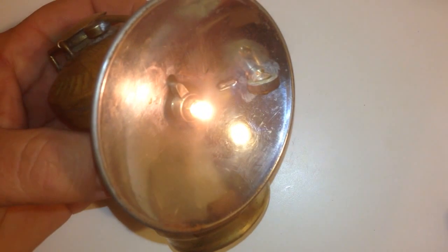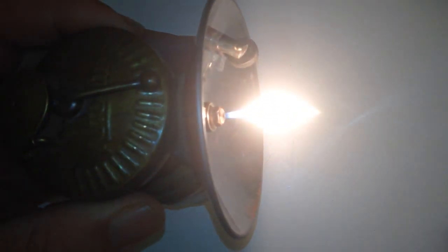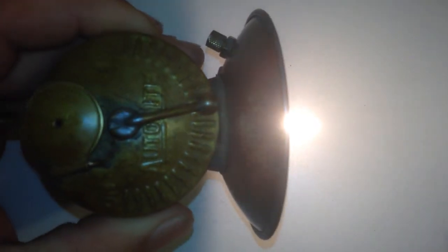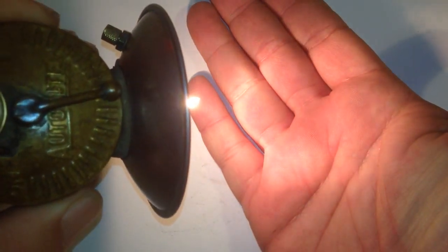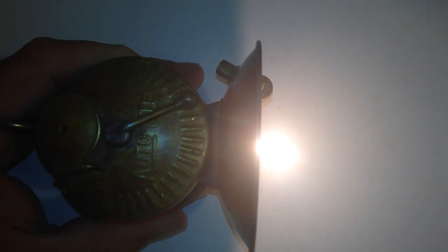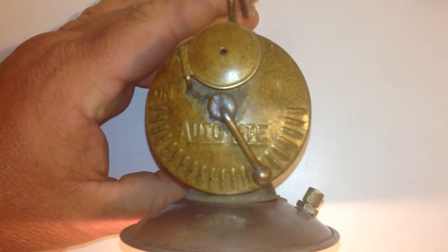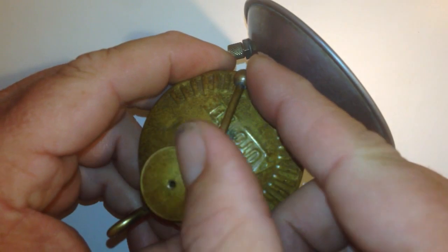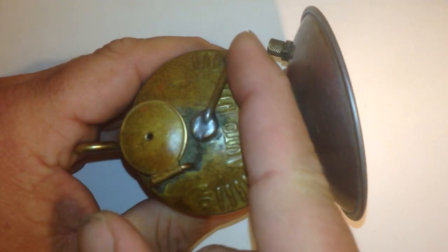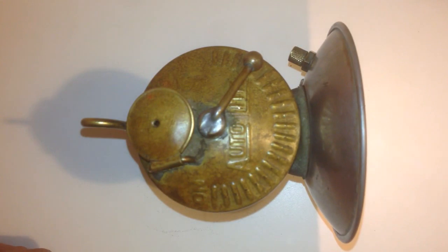That is an auto-light brass carbide calcium miners lantern or lamp. I thought I'd share it with y'all and be able to share this video with the person who's getting this lantern from me — I think they're really going to enjoy it. You can see it reacts pretty quick to that water drip. And if you're in a cold mine, it'd also be nice to warm your hands over it because it generates a little bit of heat. Anyway, that pretty much covers it. Let me know what you think, let me know if you have any questions — I'm by no means a pro on these, I just got this one cleaned up and working, and thought it was a really cool little gadget. Thank you.